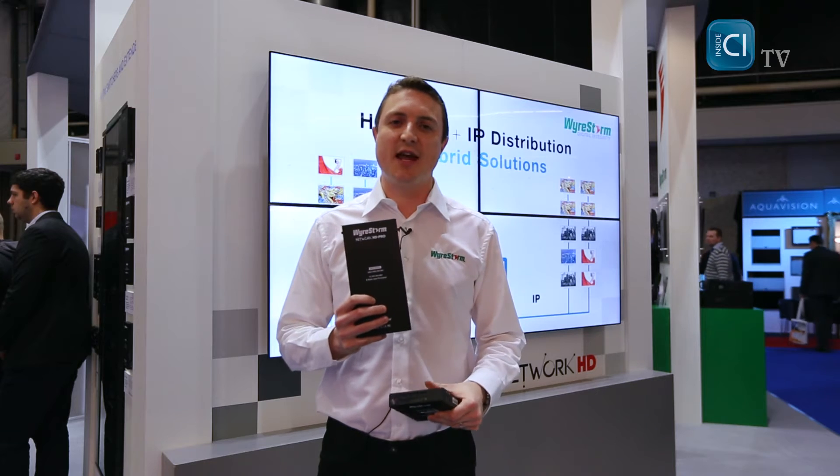Introducing NetworkHD Pro — on top of all the great features of NetworkHD, we're now utilizing H.264 compression technology to reduce the bandwidth by a third.